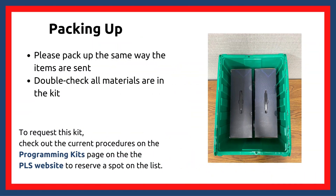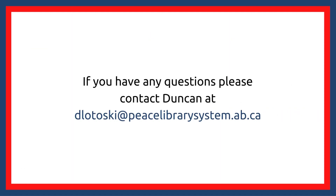To pack up, please double check that all parts are returned to their boxes. A list of contents can be found in the inventory cost sheet linked on the kits page on the PLS website. To request the laser tag kit, please check the current procedures on the PLS website under programming kits. If you want to learn more about the kit or have ideas for other kits, you can contact me at dlottoski at peacelibrarysystem.ab.ca. Thank you.